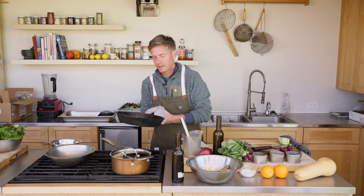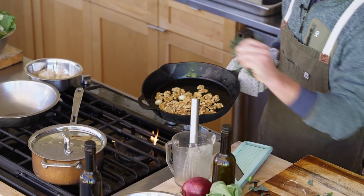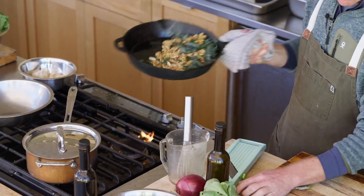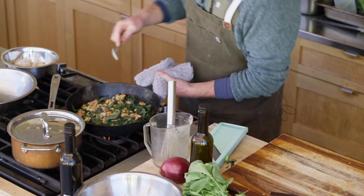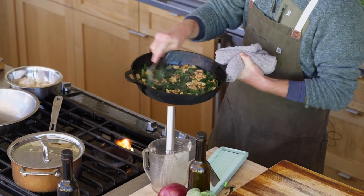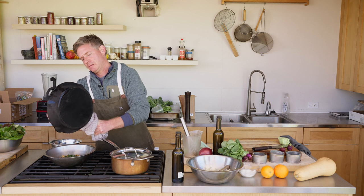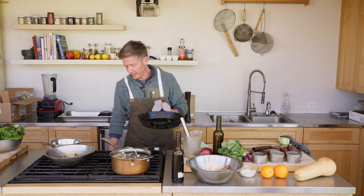Starting to get a little bit of color on the walnuts and garlic here. I'm going to hit it with the kale — careful because it's going to pop at you. This kale is nice and tender so you don't really want to cook it too much, just get a little bit of that brightness of the green when you sauté it. We'll take that out and let this cool over here.